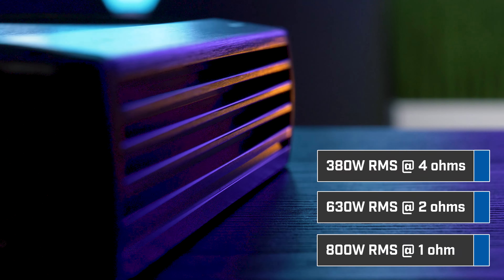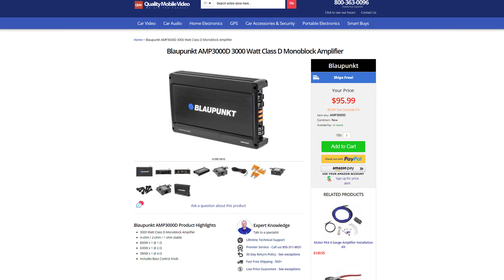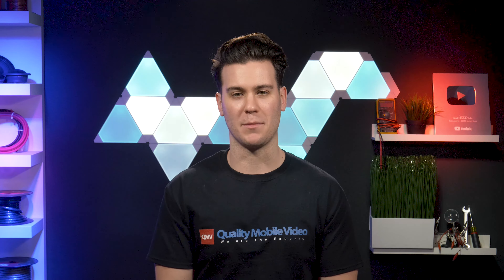The German brand claims that this monoblock amplifier puts out 380 watts RMS at 4 ohms, 630 watts RMS at 2 ohms, and 800 watts RMS at 1 ohm. With a price tag just under $100, if those specs are accurate, that's one hell of a deal in terms of cost per watt. Stay tuned for our testing in just a minute to see its actual performance.